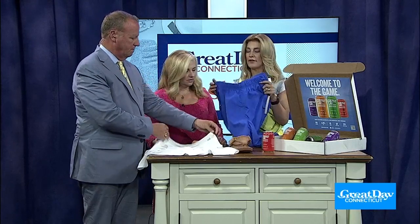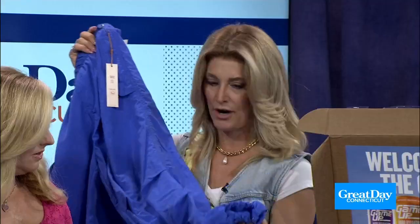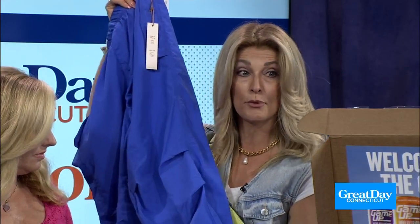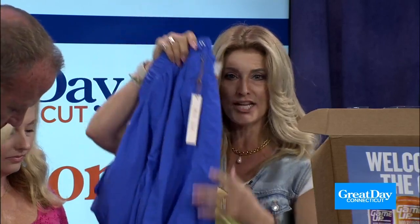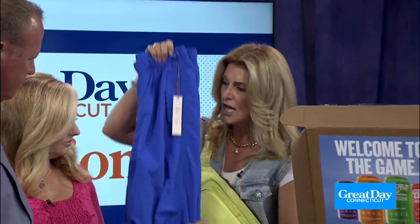Parachute pants — I'm having a flashback! This is what everyone is wearing now. I love that they have the little drawstring around the ankle, so if you're petite or tall, they can adjust. I get these at Marshalls — they're not expensive, because you don't want to invest a lot in a big trend like this.